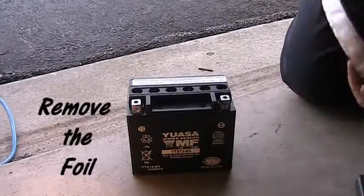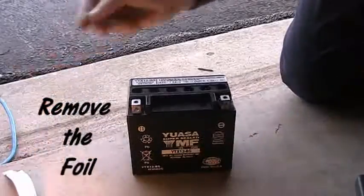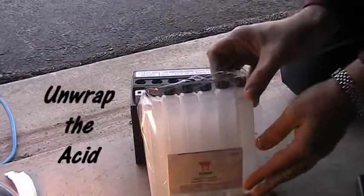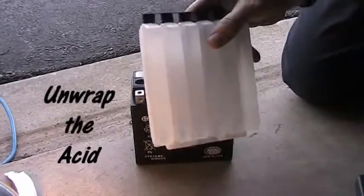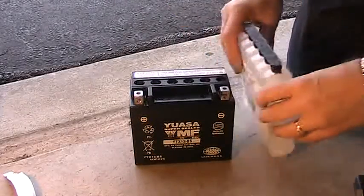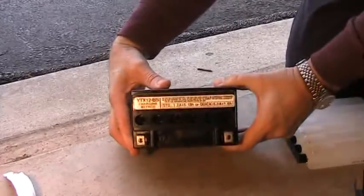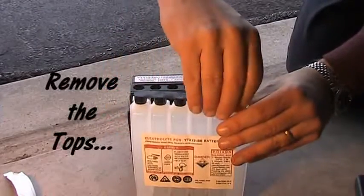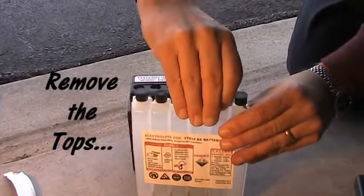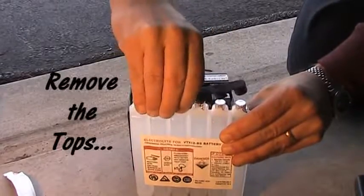Inside you'll find six holes — these are where you're going to put the acid in. They're at an angle because it will pop the foil that you'll see on top of the acid container. That's the sulfuric acid you're going to use. Looking in there you can see the little raised angle pieces. Go ahead and remove the black piece, but make sure you save that because it will go back on top of the battery later.